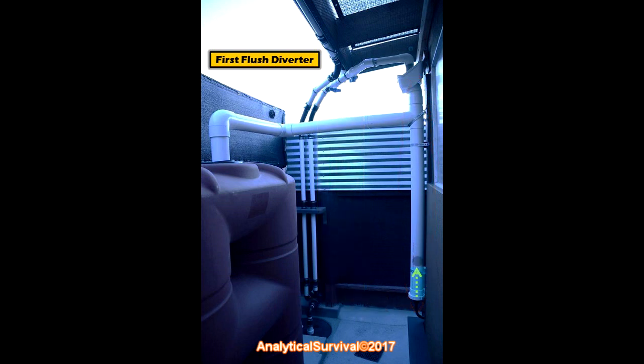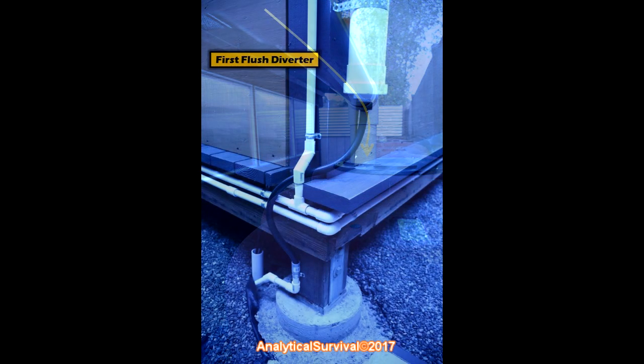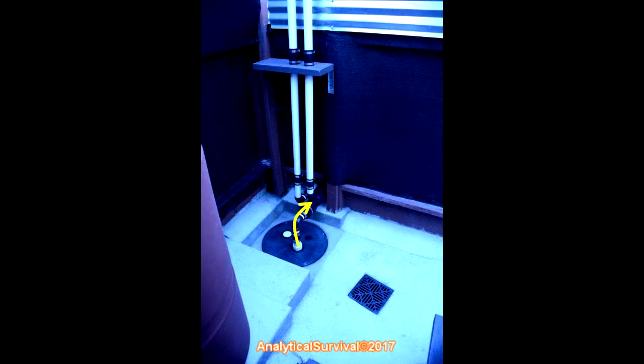You don't want that high bacterial-count crud in your water tanks, so it collects here. As the diverter fills up, there's a small plastic ball floating on top of the water. As the water level reaches the top, the ball rams up against a small valve opening, which effectively seals the first flush diverter. When that happens, the much cleaner water bypasses the diverter and flows into the collection tanks. The dirty water in the diverter slowly drains away through a small valve set at a very slow drain rate, dripping down a rubber tube into the sump basin, which then pumps out to the storm drain.